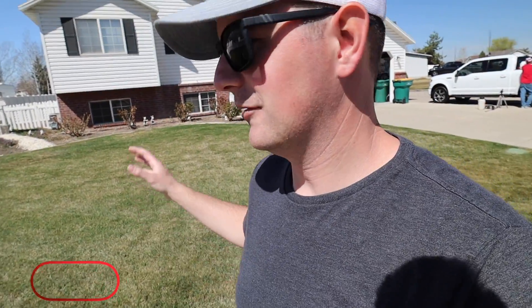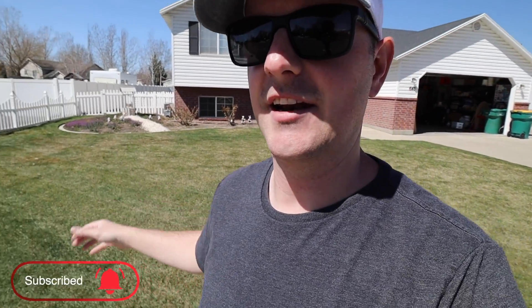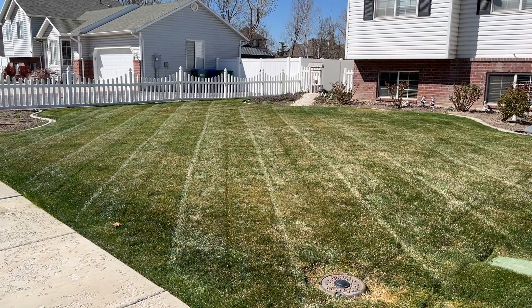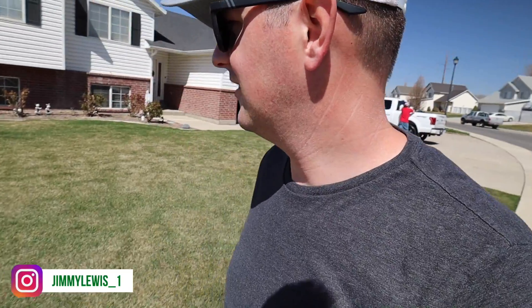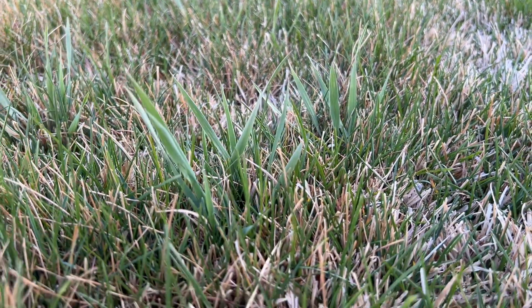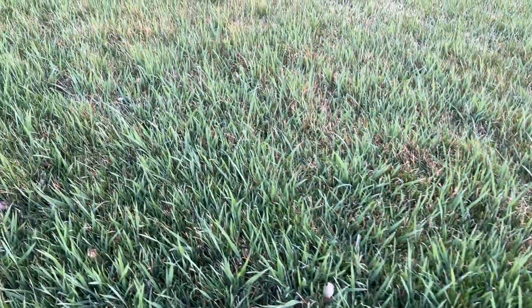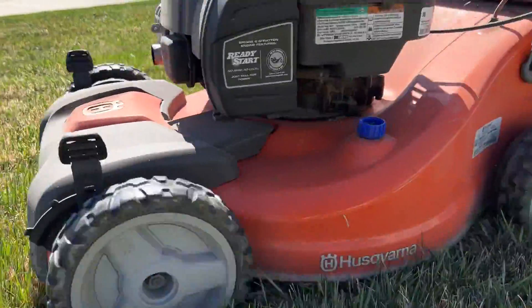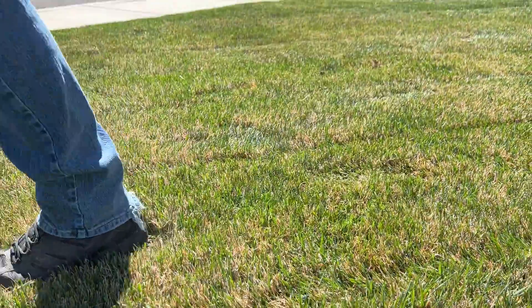Yards like this are one of those cute from far but far from cute kind of deals. When you're far away and looking at it, especially after it's mowed, it looks really good and clean. But when you're on top of it, a good majority of this yard is infested with what I think is Johnson grass. It grows taller, it spreads, it's nasty, it smells stinky when you mow it, and we just want to get rid of that.